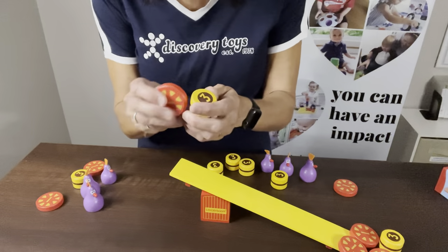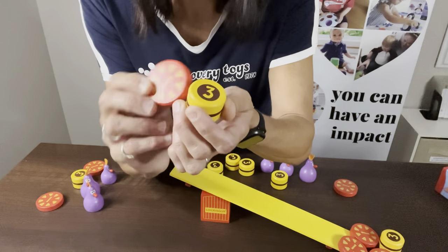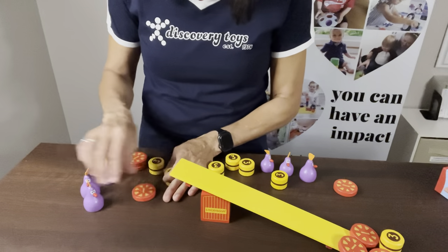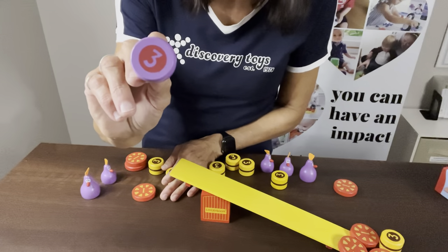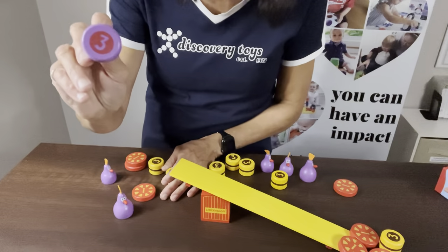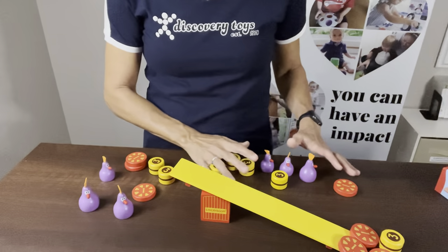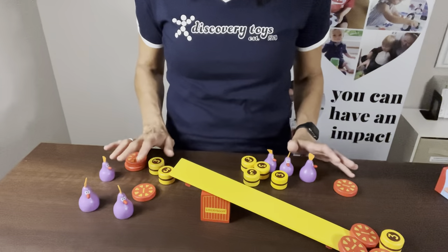Then what we're going to do is count up all of our points. So here I have a three and a one, so I have four — and you count up: five, six, seven, eight, nine, ten, eleven, twelve, thirteen, fourteen, fifteen, sixteen, seventeen, and so on. They'll add up, and whoever has the most points will win.